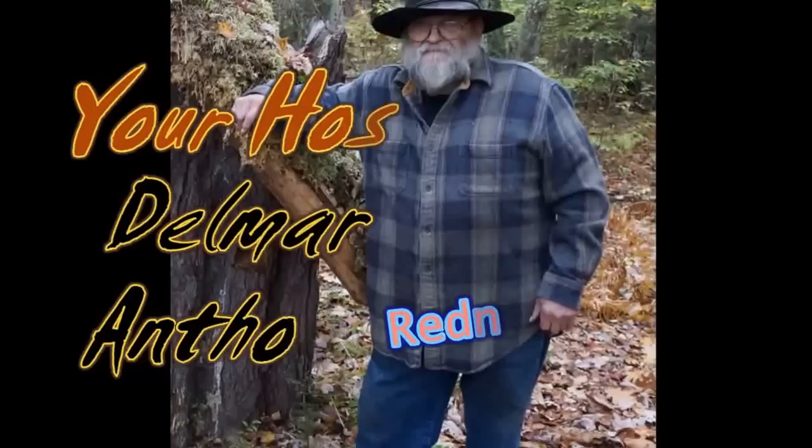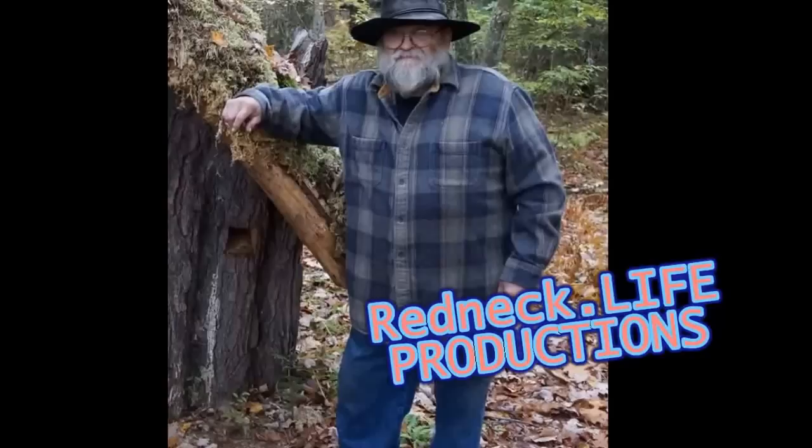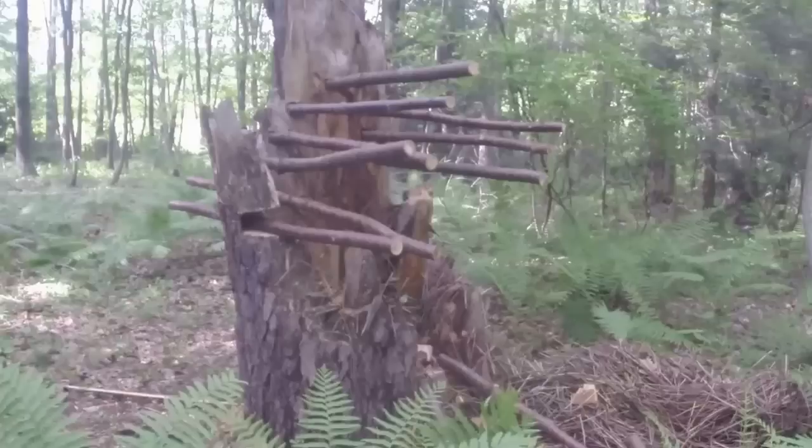Hi, I'm your host Delmar Anthony, and this is Redneck Dot Life Productions. A few years ago, Hurricane Sandy blew down a huge pine tree, so I took the top of it, cut it off, and moved it down in the woods. I built a hut for the critters. I'm going to show you the different stages of construction after moving this stump down in the woods.